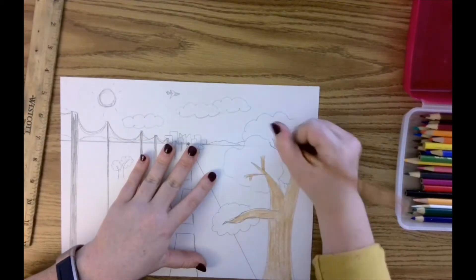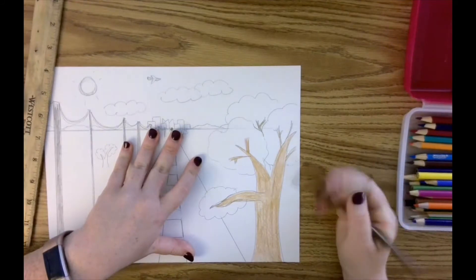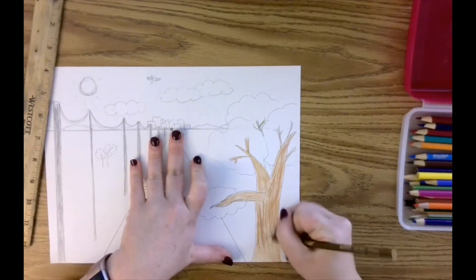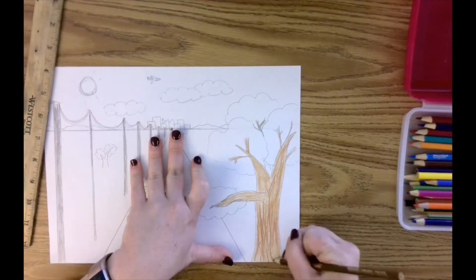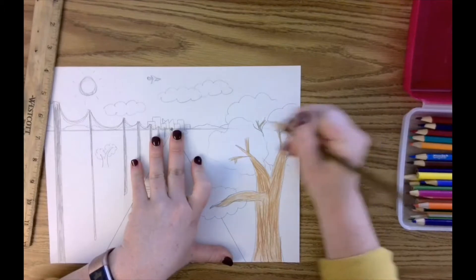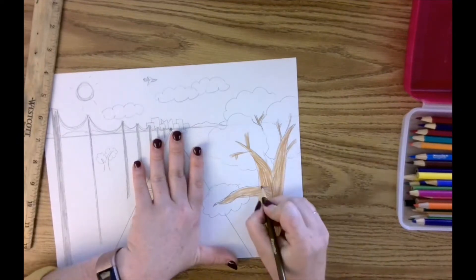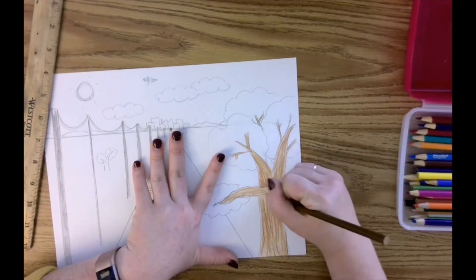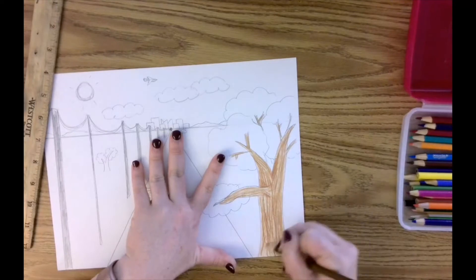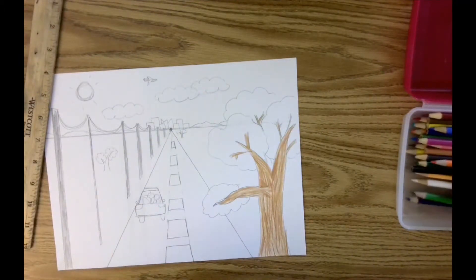I'm going to pick out a darker brown and, with marks like this to show the rough texture of the tree, I'm going to layer in some of that rough bark texture. Do you see how it's starting to bring it to life in a new way, rather than just coloring it with one color and being done? Even though I'm making some rough marks right now, I'm still being careful to stay in the lines. I can also think about where there might be shadows — where branches meet there might be a shadow, so I can make that a little bit darker.